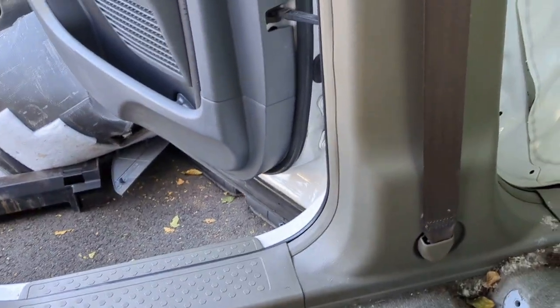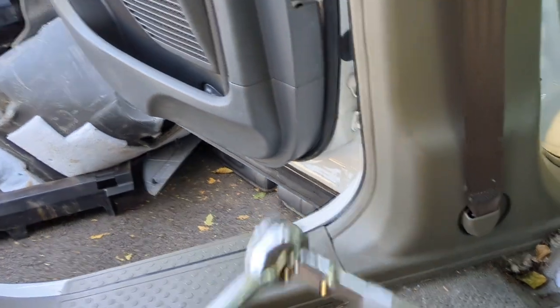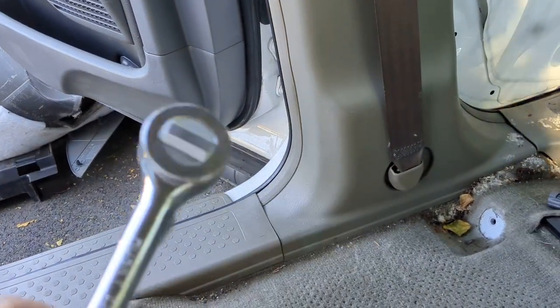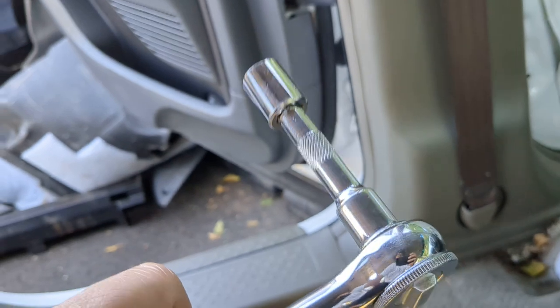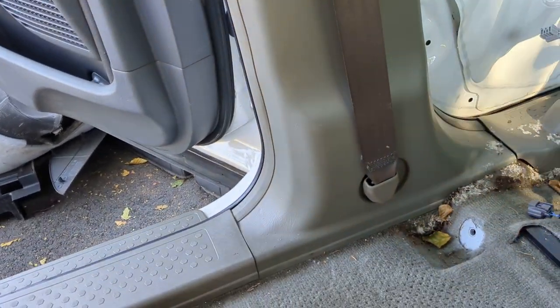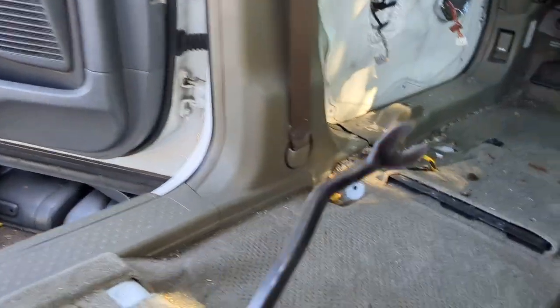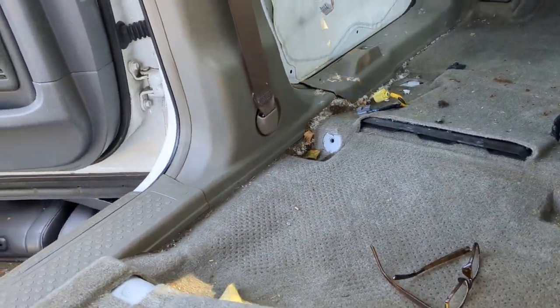Tools you're gonna need: you're gonna need a 14 mil socket. You don't really need an extension on this one, but I have an extension on mine. You may want a panel popper, but it's not necessary.